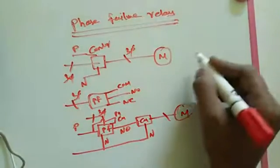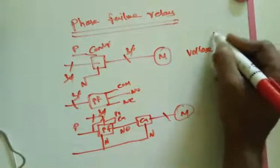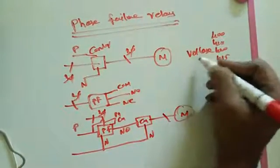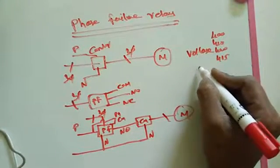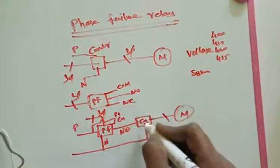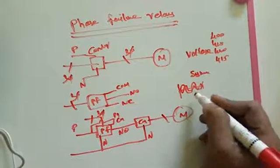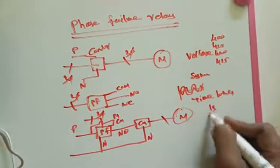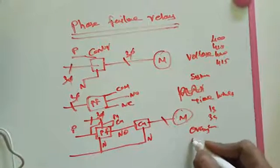The settings available on the phase failure relay are: first, voltage — how much voltage you are setting, like 400V, 415V, 440V; second, sensitivity or symmetrical — for synchronization and phase shifting comparison; third, timing — when it is going to switch on, like 1 second, 3 seconds; and then over voltage and under voltage settings.